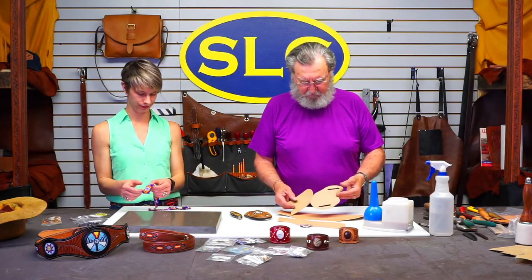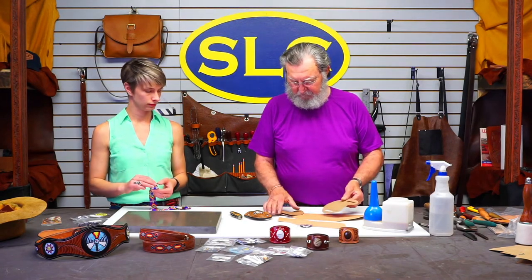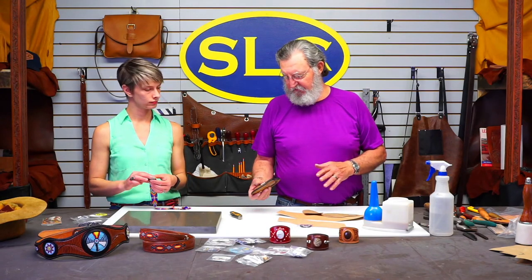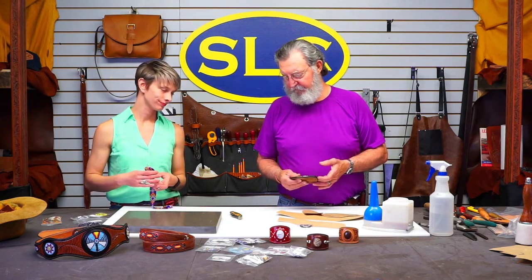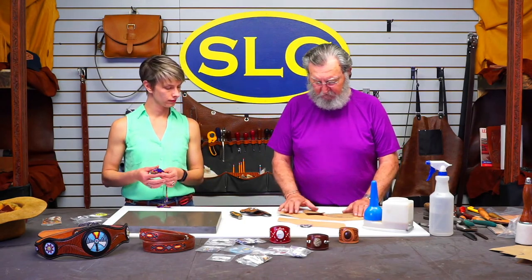I've already got a pattern drawn out for it — this is the front and the back side, and this is the liner. We could make this sheath without lining it, just single ply, but since we're putting this beaded inlay on it, you have to line it, because that's what the inlay attaches to.